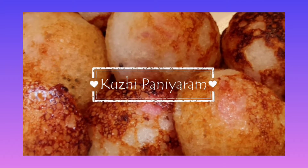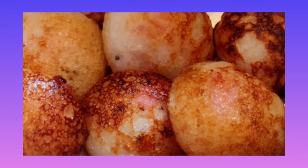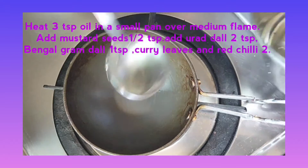Hello friends, welcome to my channel. Today, let's see how to make Kuri Paniyaram or Idli Batter Paniyaram. This is the traditional recipe.